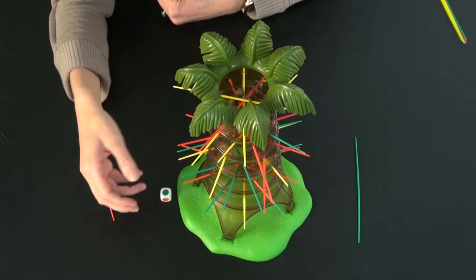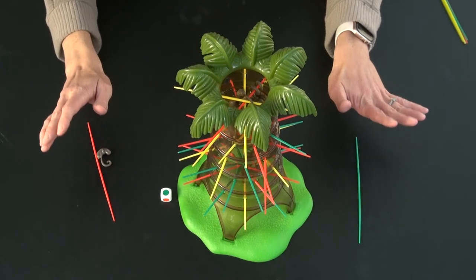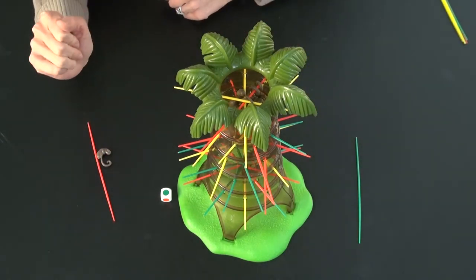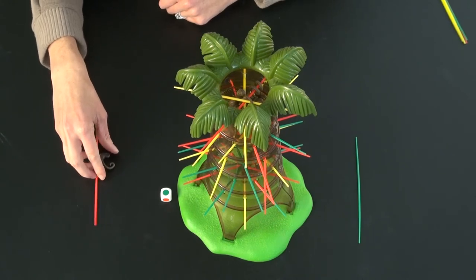You continue until all of the sticks have been pulled out and all of the sloths have been collected. Then you count up sloths, and whoever has the most loses, and whoever has the fewest is the winner.